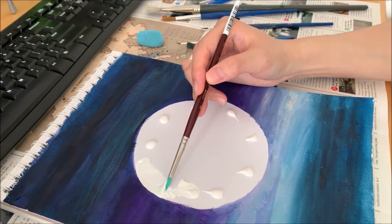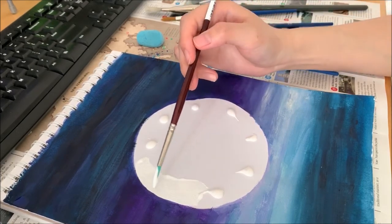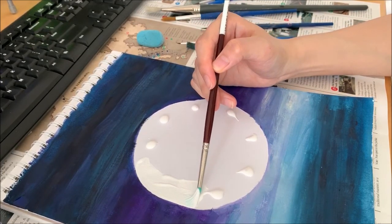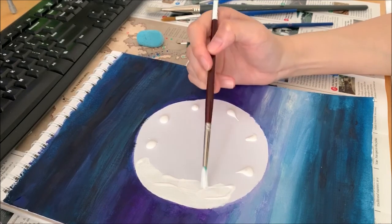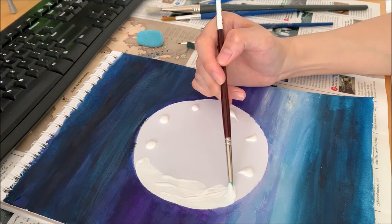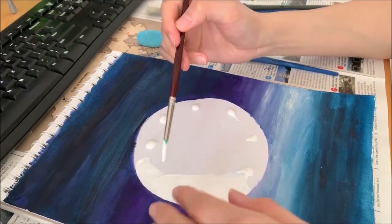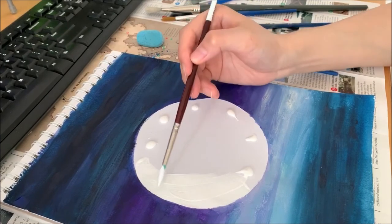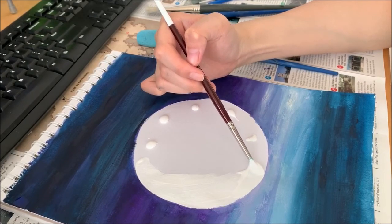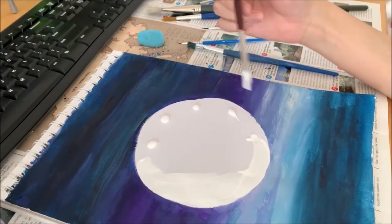Same thing here — push it out. Don't worry about the center yet. Finish the edge first. Keep it steady. You want to keep moving the paint because it dries really quickly — you don't want to leave the paint sitting there. It doesn't matter if it goes into the blue and the purple a bit — the white will cover it.